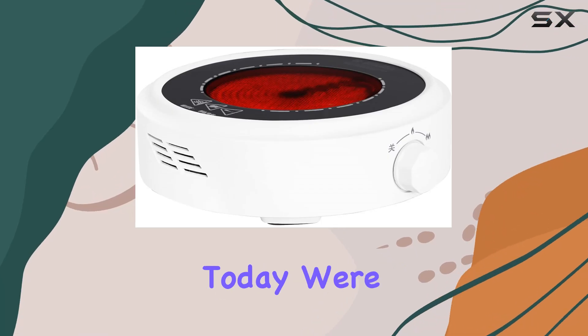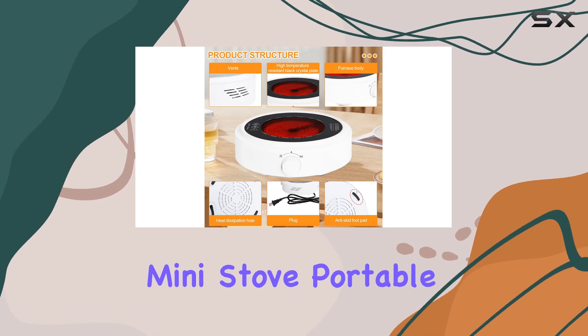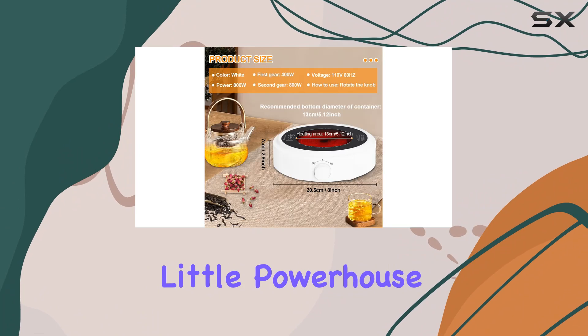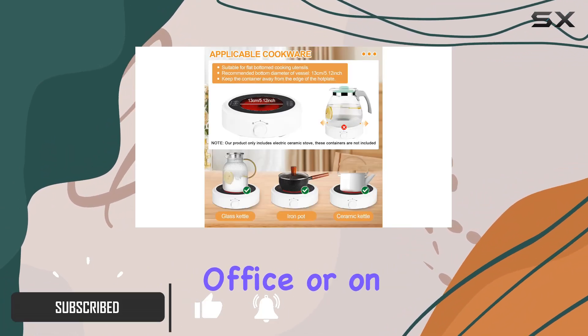Hey there folks, today we're diving into the world of compact cooking with the Electric Mini Stove Portable 7-inch Hot Plate by Cons Fly. This little powerhouse is designed for convenience, whether you're at home, in the office, or on the go.